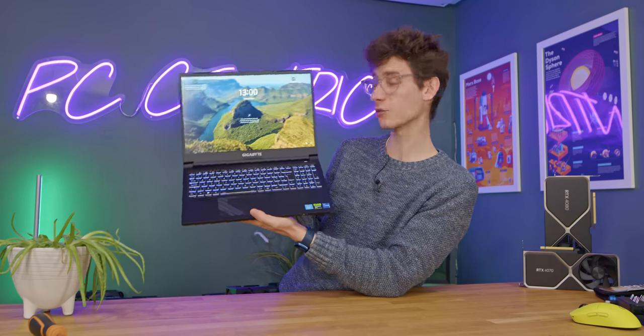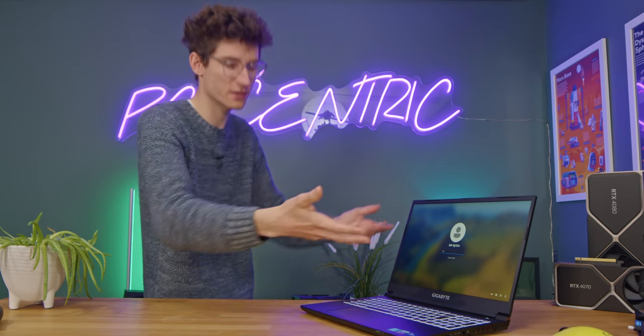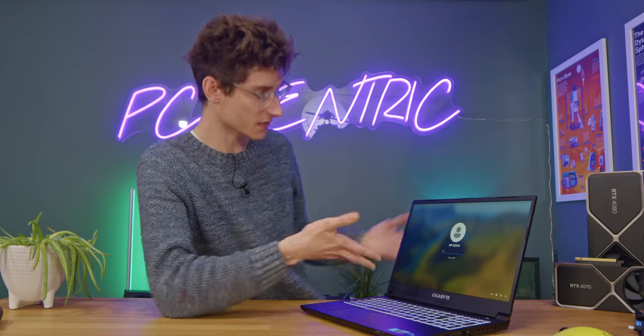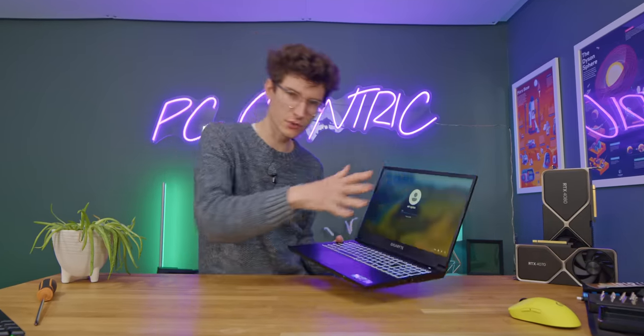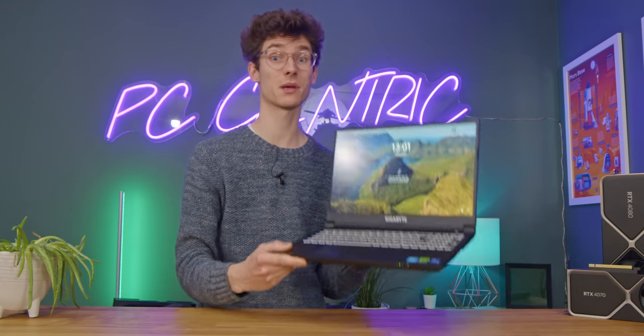This is a 1080p display running at 144Hz. If you step up to a more expensive laptop, you can now get 1440p gaming laptops kind of as standard. But I think 1080p displays really are probably going to be the sweet spot for most people, because on a screen size like this you're not really going to notice huge amounts of difference — but you are going to notice the reduced frame rate from running at 1440p, or you need a lot more horsepower to drive it. So I think for most people, this is probably about right.